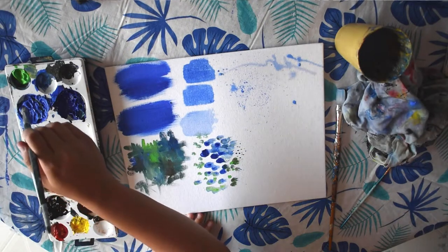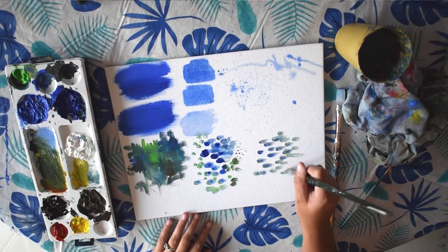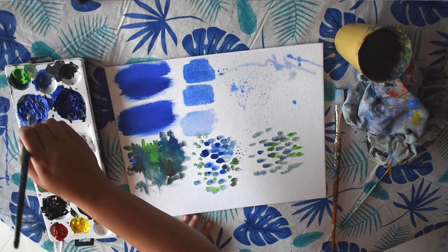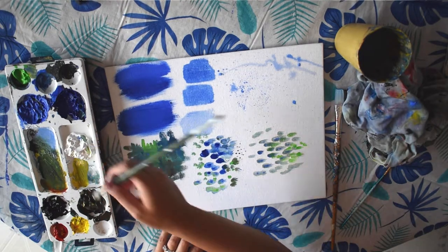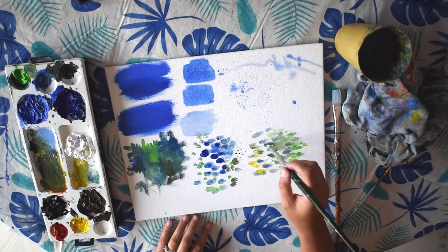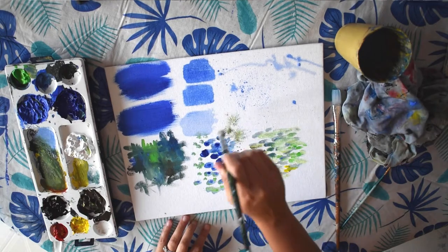So similar to the dabbing is the impressionist style. You're making marks that are a little bit longer than a dab — just short little brush strokes that are very quick. So if I was painting water or painting flowers, this would be a great technique to use. I can just add different colors that are similar and overlap those strokes. They're just short, quick strokes, all kind of in the same direction. Whereas when you're dabbing, you might be pushing down, creating different trees and things like that.